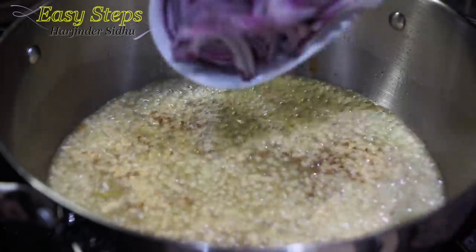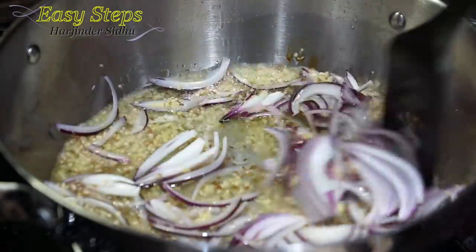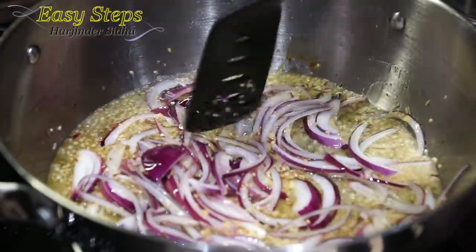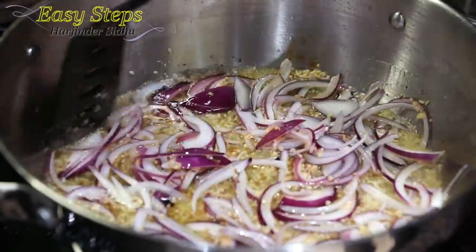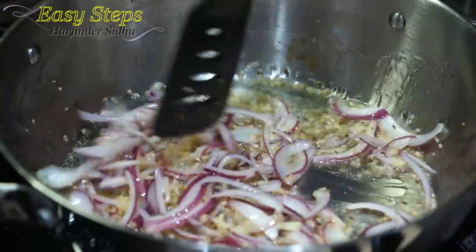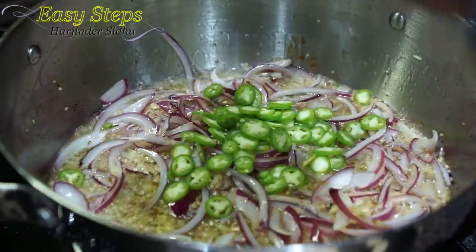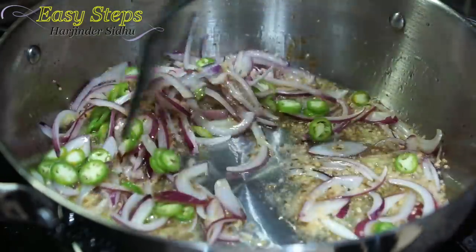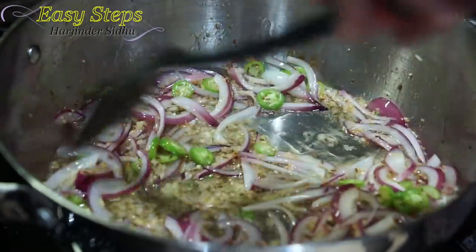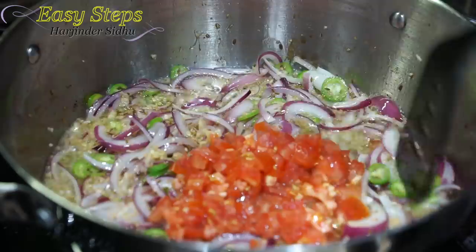Now I'll bring in the onion. We're going to cook the onion for about two minutes — we're not going to make them brown, we're going to keep them fresh. Cooking the onion with ginger and garlic for two minutes, then I'll bring in the green chili and mix it well, cooking altogether for about three minutes. Then I'll add the tomato and mix it well.